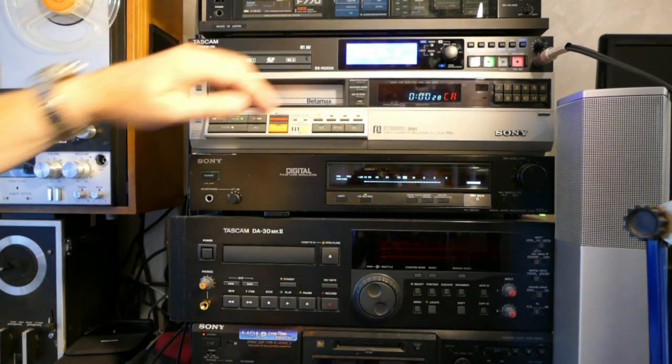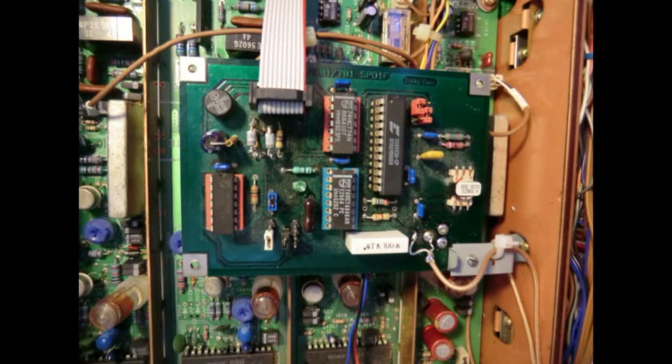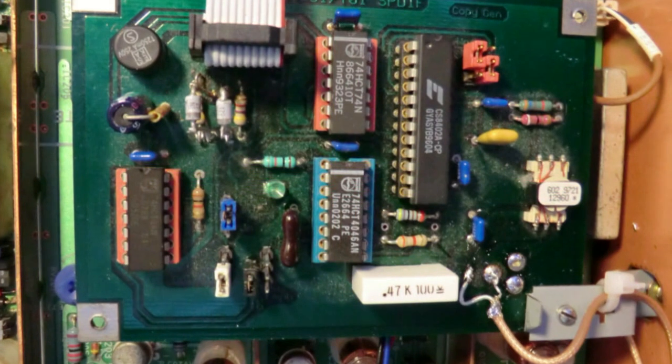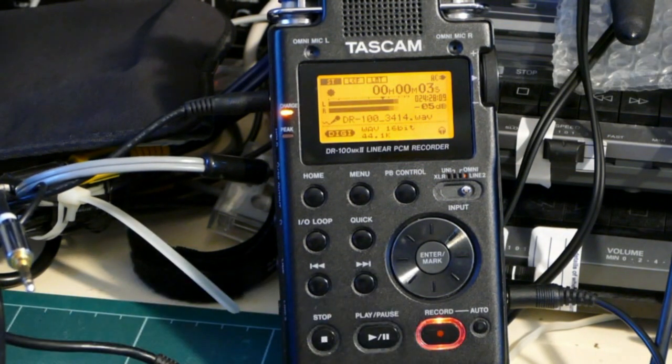In an ideal world, we would like to extract the digital audio data directly from the tape and record this losslessly. There was a modification to the PCM-701ES by a now defunct company called Cricklewood, which can provide a pure digital output. We have found this circuit to be less than 100% reliable due to issues with the phase locked loop circuit, but it is presently working fine and connected to the digital input of a TASCAM DR100M2 digital audio recorder. You could probably barely tell the difference between these two recordings, but it can be useful to have a lossless digital transcription.